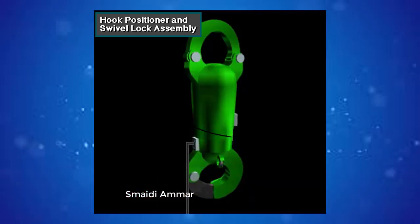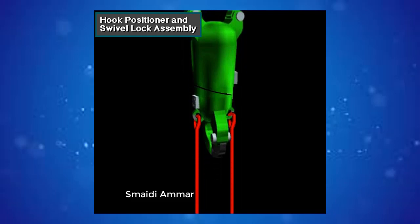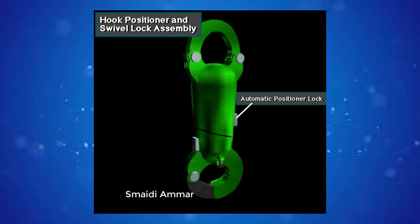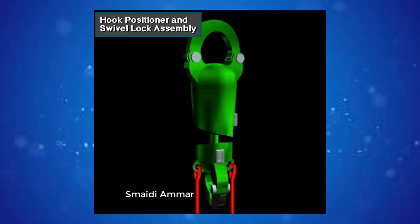When crew members unlock the rotation lock, they rotate the hook to make the elevator face in the desired direction. Once positioned, they lock the rotation lock to keep the hook in position. Crew members can also release the rotation lock when the hook needs to rotate freely. The other lock, an optional automatic hook positioner, prevents rotation of the elevator links when the hook is traveling empty. Normally, just before making a trip in a cased hole, crew members unlock the rotation lock, turn the hook, and re-lock it so that the elevator faces the derrick man.